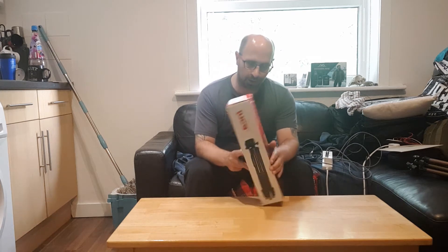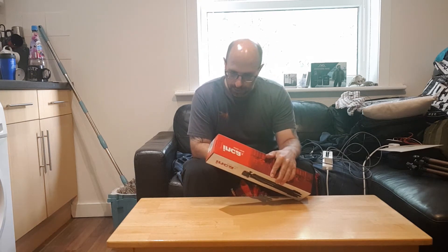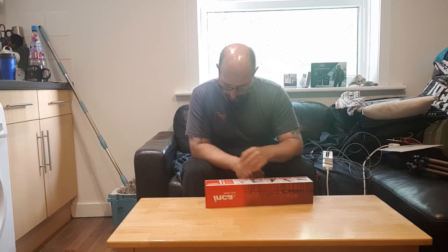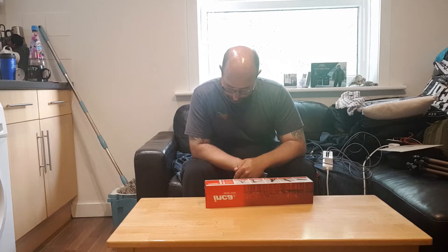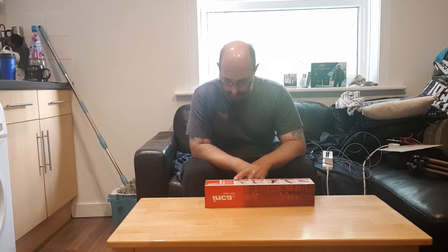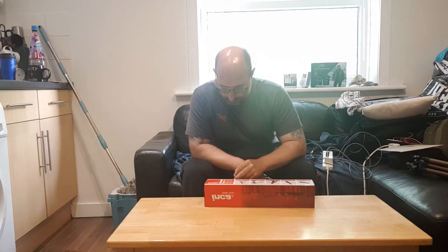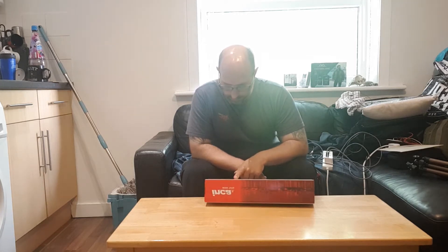Welcome. This is the Inca IN313 OB Tripod. This weighs approximately 505 grams. The load capacity is 2.5kg. Folded height is 420mm. Height is 400mm. Max height is 1250mm.